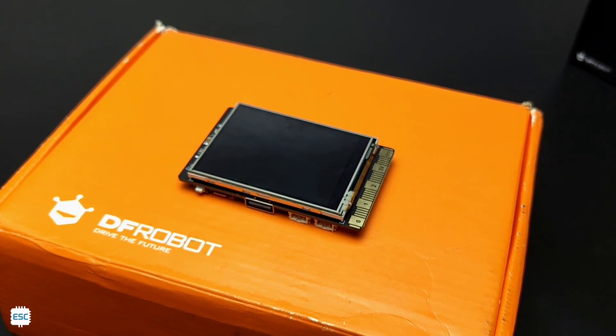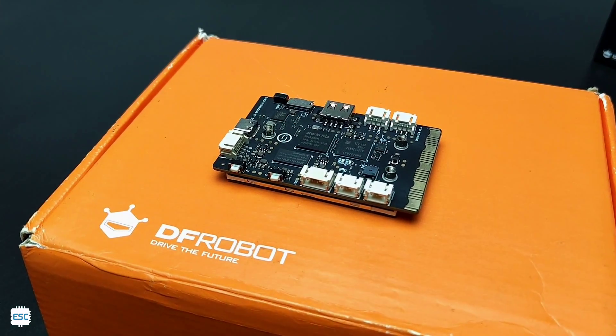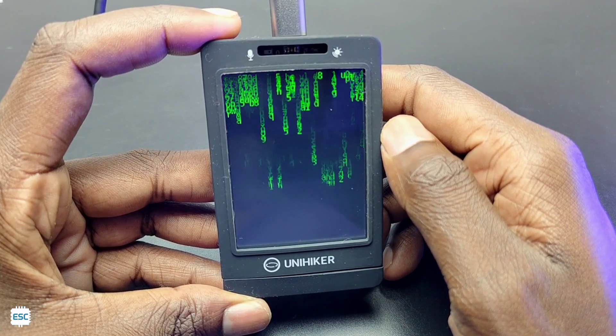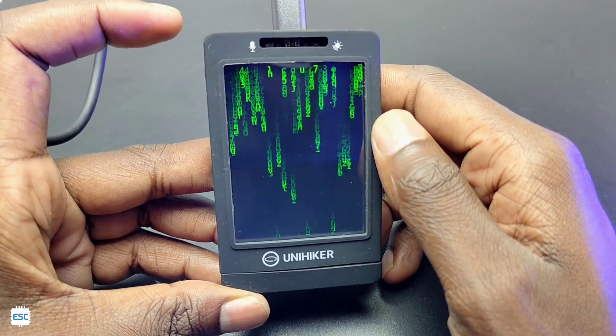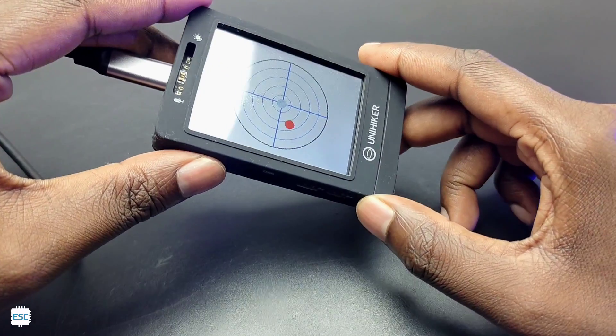Hey there! Today I am going to unbox and share the details about a brand new single board computer from DF robots called UniHacker. It's not just a traditional single board computer — UniHacker is capable of running an operating system and can also act as a microcontroller. Let's get started!